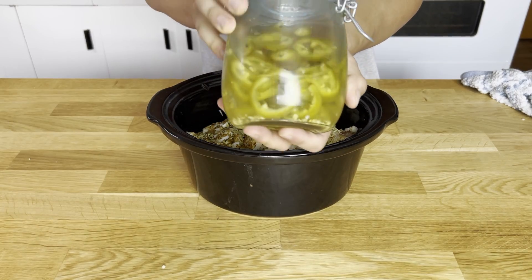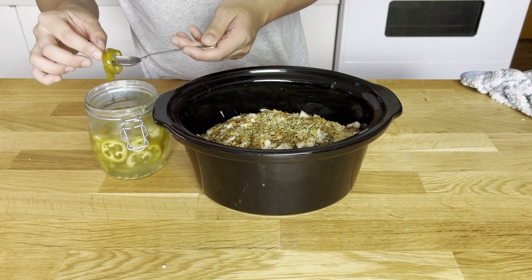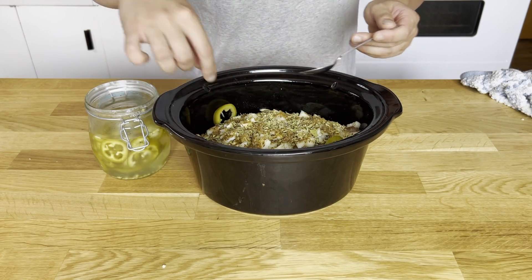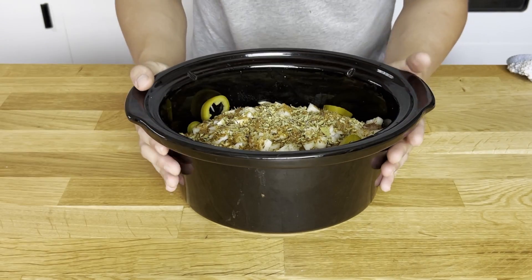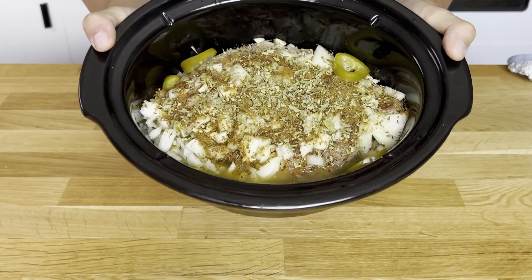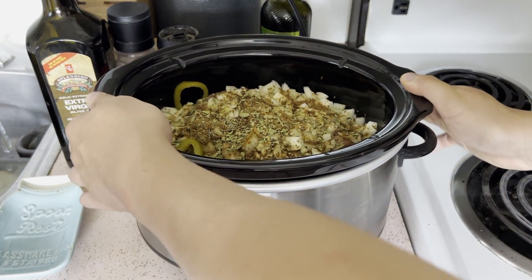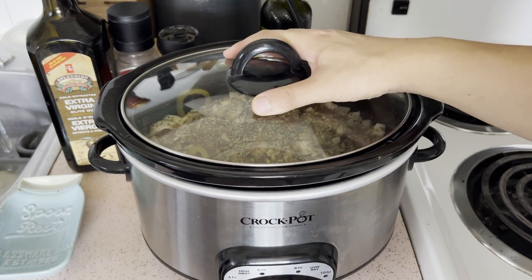This is completely optional, but I'm going to go in with some pickled jalapeños. You can also use fresh jalapeños, but I'm just going to use pickled ones — a couple of slices will do. And that's everything for our carnitas. Now all there's left to do is put our dish into the slow cooker, cover with the glass lid, and cook it on high for about seven to eight hours, flipping halfway through.